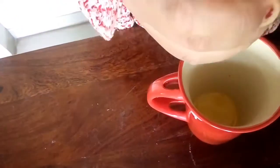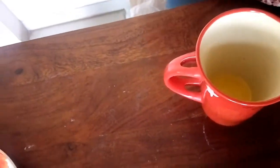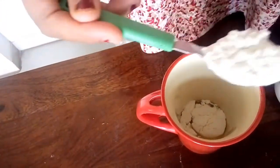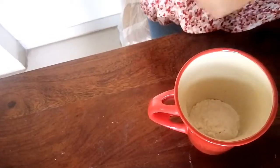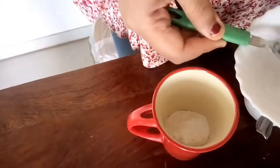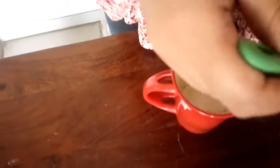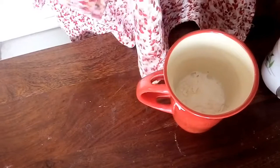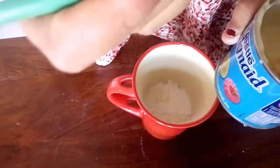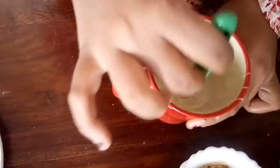Now in a cup I will add two tablespoons of melted butter, three tablespoons of all-purpose flour, half a teaspoon of baking powder, a pinch of baking soda, three tablespoons of milk, and three tablespoons of condensed milk. I've added the condensed milk and I'll give it a mix.